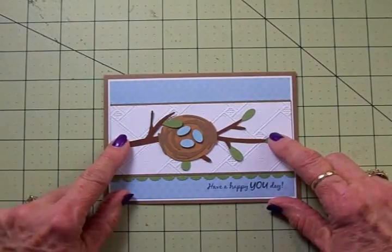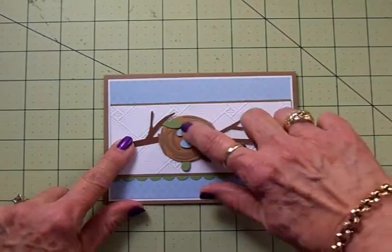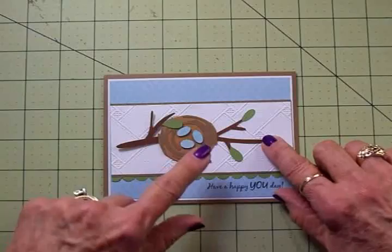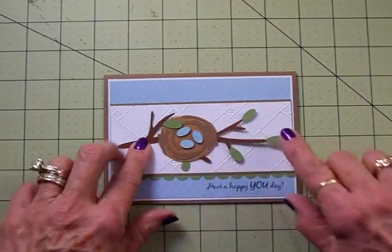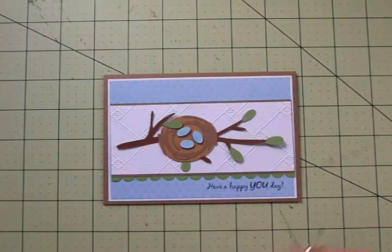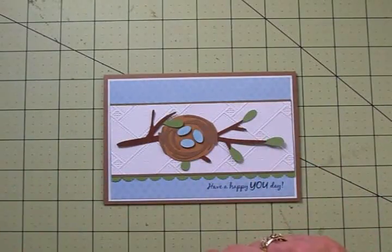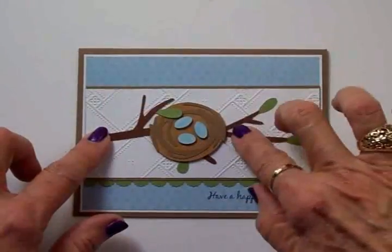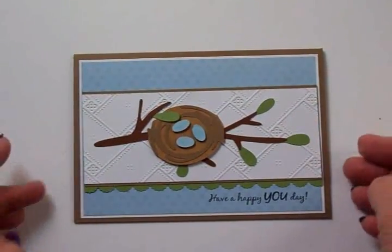I don't think I'm going to pop it up because I've got so much dimension going on already, and I have the three little eggs popped up. I cut the branch at two inches and the nest and eggs at an inch and a half. I've also got a branch for the inside. I'm going to go ahead and get this put on the front with my two-way glue pen. Here's the front of my card all finished — I just love the way that looks.